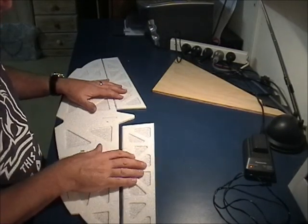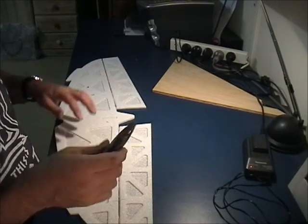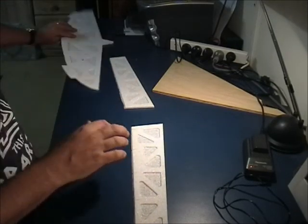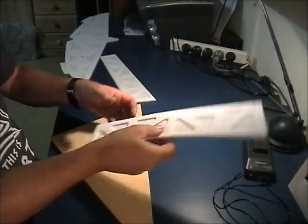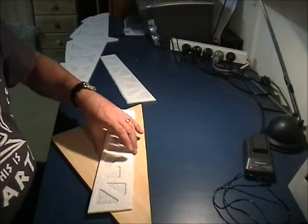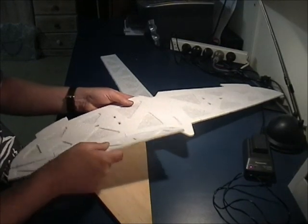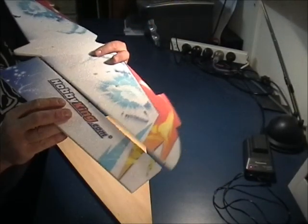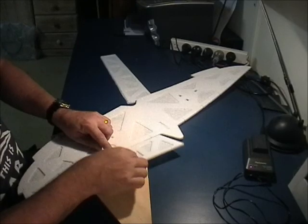So these here are the ailerons - I've separated them, but when you get them in the kit they're actually attached, and you need to get a sharp knife and just break the little connecting pieces there to separate the ailerons. The purpose for this bevelling is that when the hinges are on, the wing tilts up and the aileron flips down, and you can't have two square edges there.